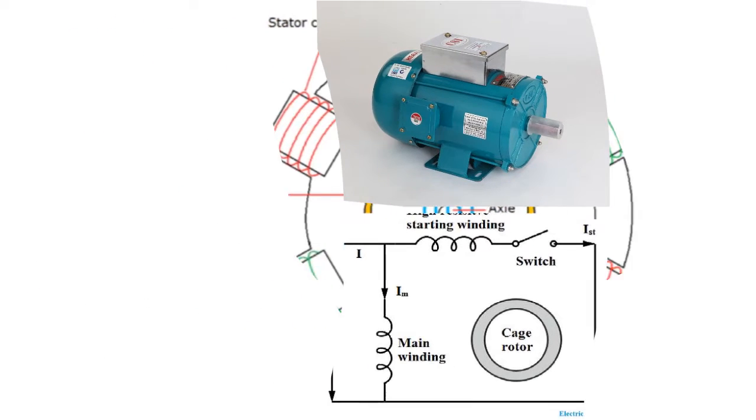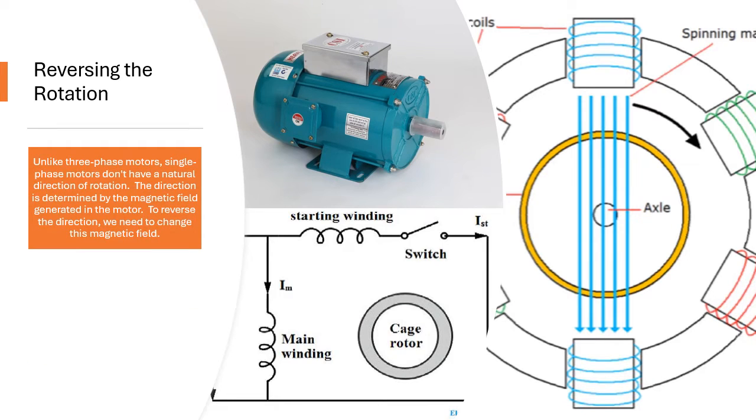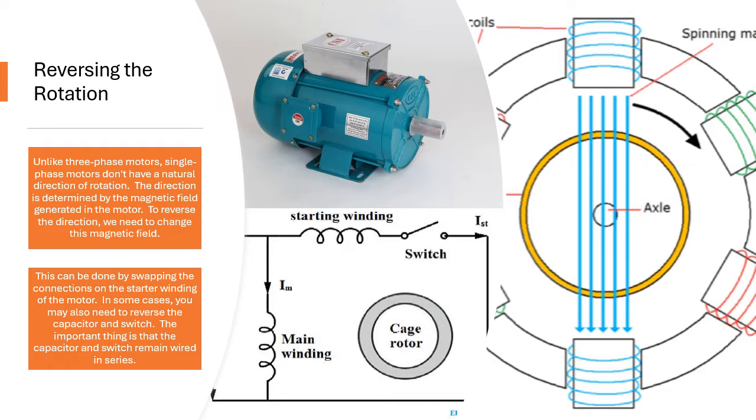Reversing the Rotation. Unlike three phase motors, single phase motors don't have a natural direction of rotation. The direction is determined by the magnetic field generated in the motor. To reverse the direction, we need to change this magnetic field. This can be done by swapping the connections on the starter winding of the motor.